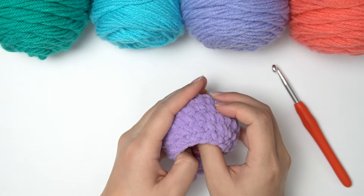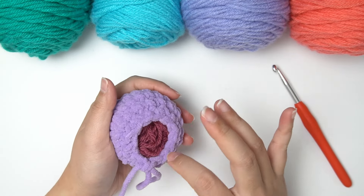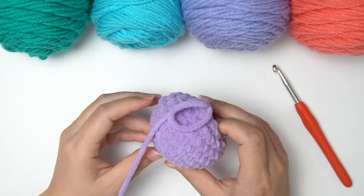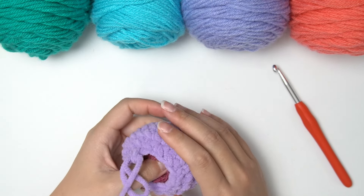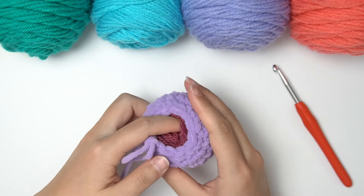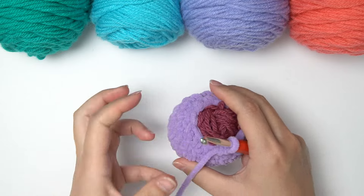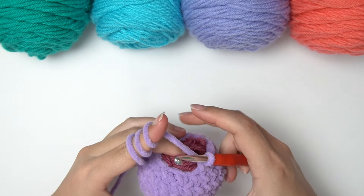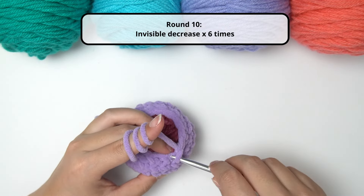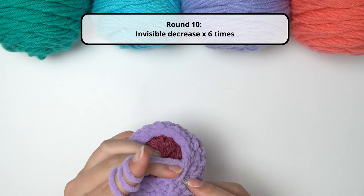After round nine, I'd suggest filling up your ball again because round 10 will be our last round and it will shut the ball completely. I'd definitely suggest you fill more than you usually would, just because if you want your stress ball to have some squeeze, make sure you have enough filling in it. Once you're satisfied, our last round — round ten — is simply doing 6 invisible decreases to bring our total number of stitches to 6.